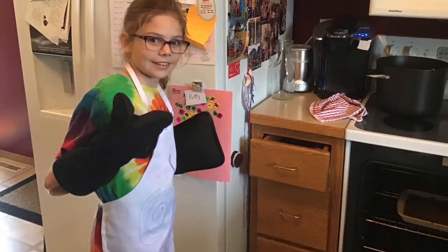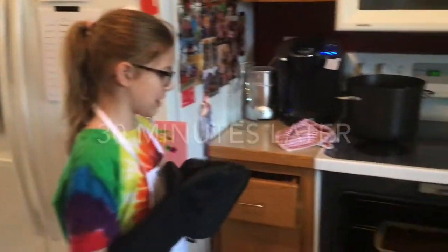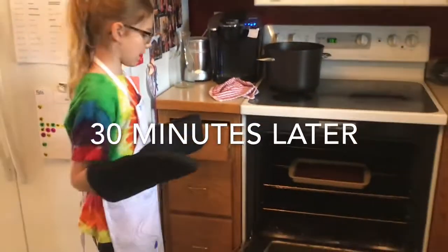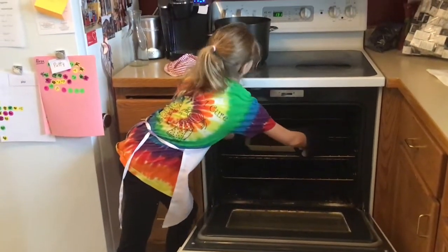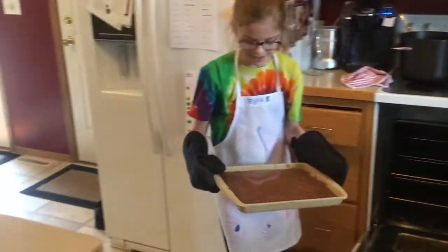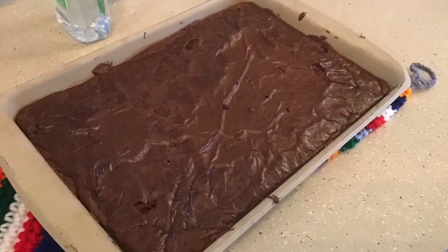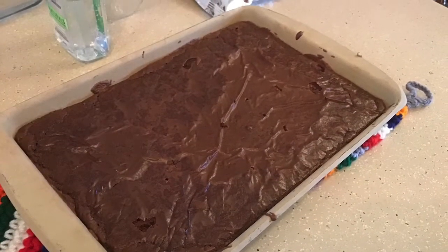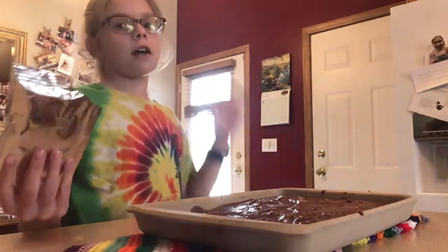You can ask an adult for help with this part. So now it's time to take them out of the oven. There's a big bubble on the top. They're all cooled off and out of the oven.